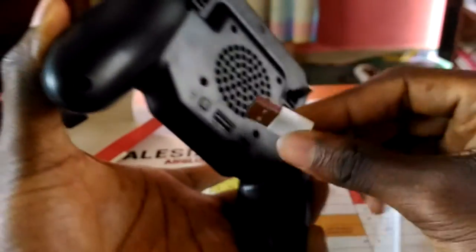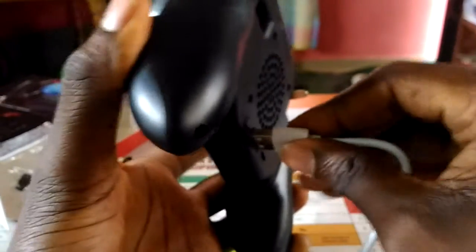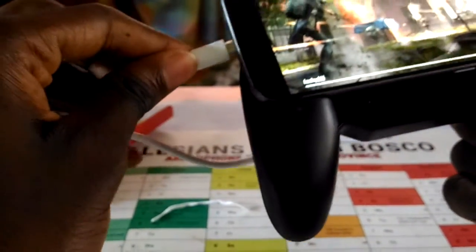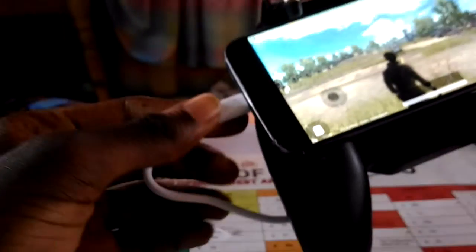The USB cord — you just need to plug it here and this other end goes to your phone. It's a little bit firm, so there you have it.